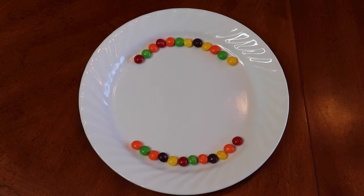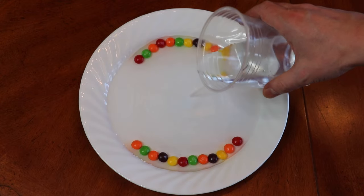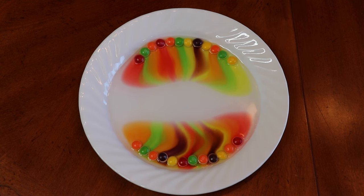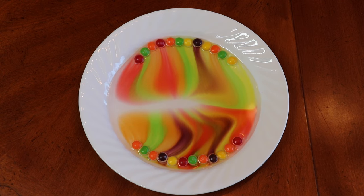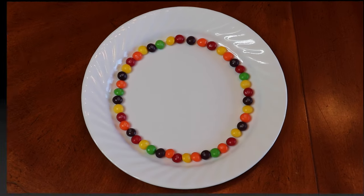Okay, let's see what happens if we arrange the skittles like this. Going to pour water like that and let's wait and see. Not as pretty as the other one, the circle one, but still cool. All right, let's do something different now.